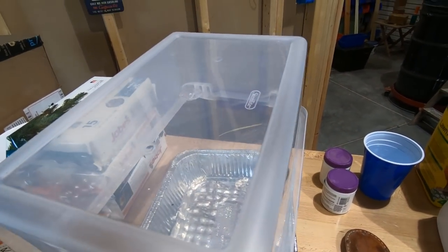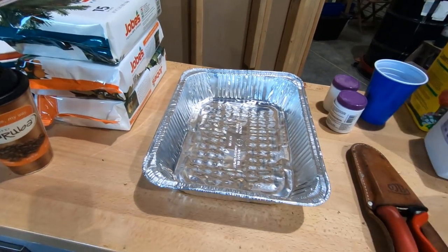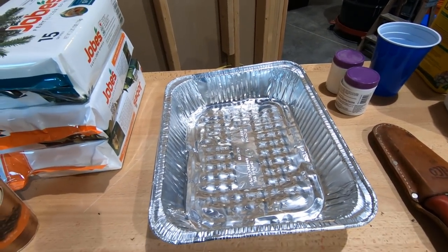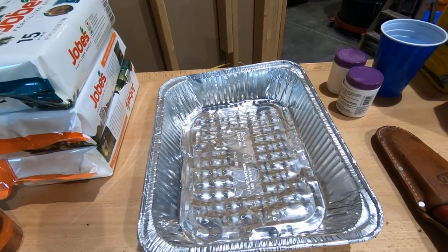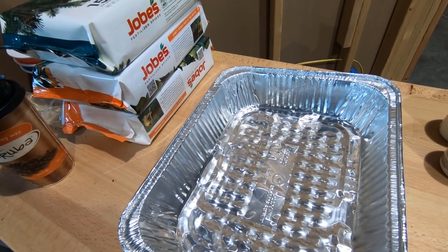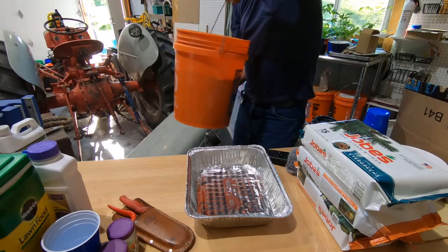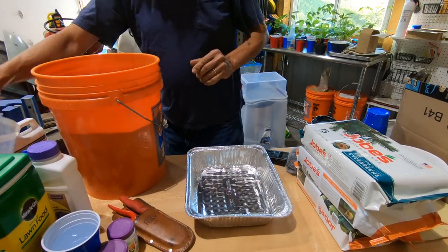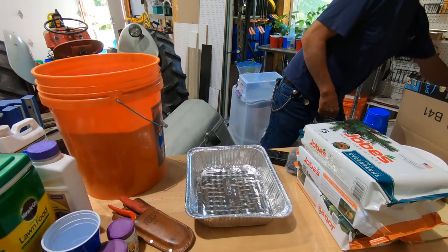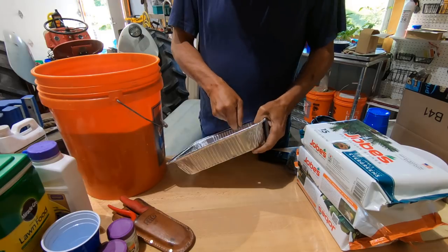I'm a big fan of bins — a clear bin would work great because I could take it on and off without much of a fuss. Other people use bags. Whatever it is, it has to be translucent — it doesn't need to be clear, but it needs to allow light in. I already forgot to poke the holes. I'm going to use a nail set.